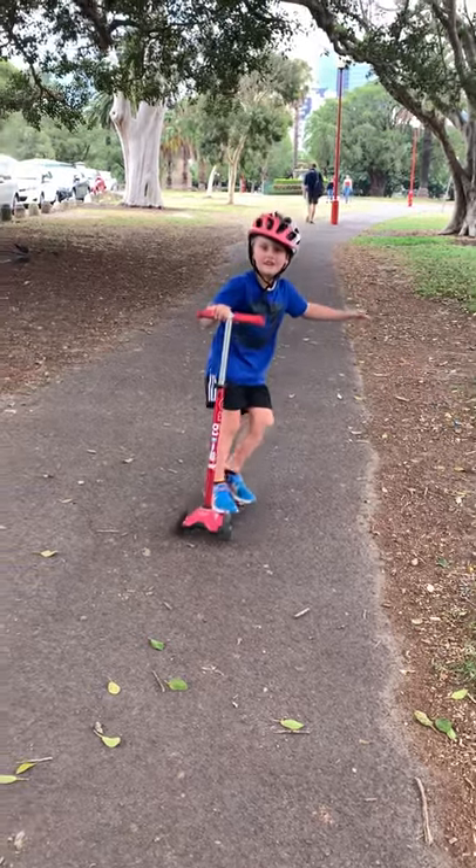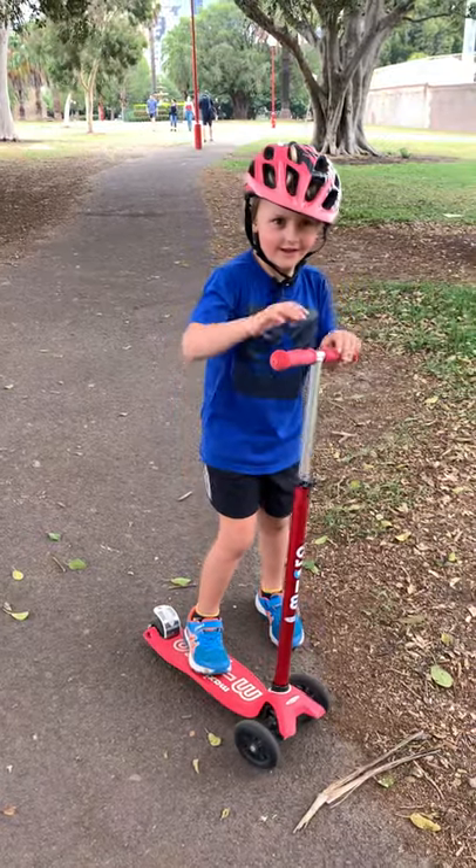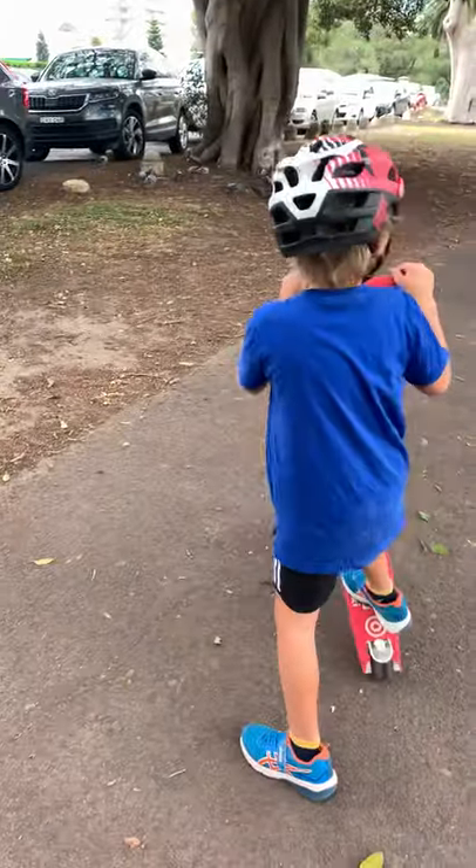Hey YouTube channel, today we're going to learn how to scooter. The way how to scooter is this way. So you can turn the way you want to go.